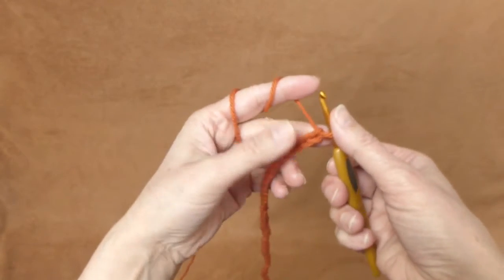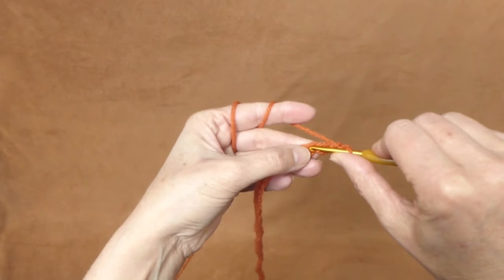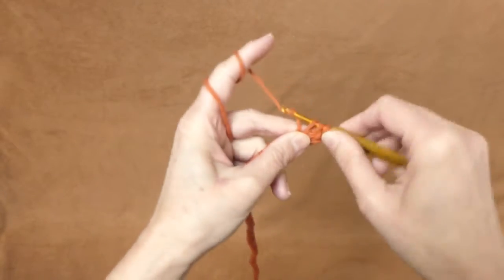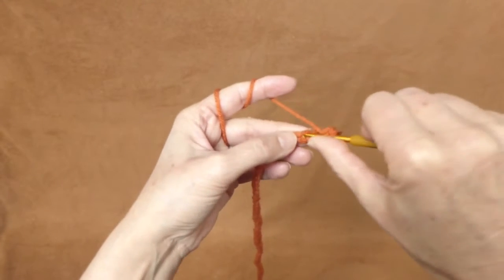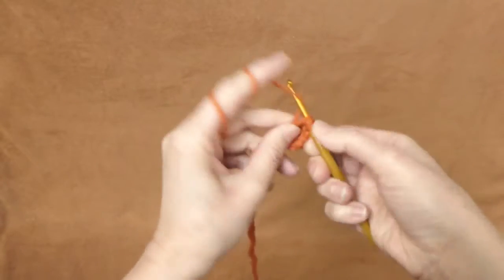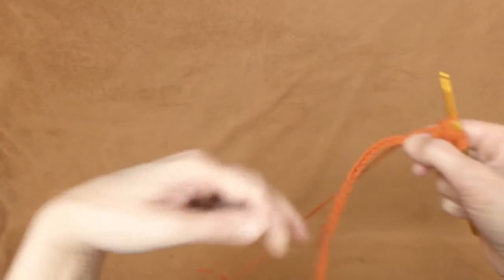I have 100 stitches, and now I will make two more chains — one, two — then go into the third one and make a double crochet stitch. Another double crochet stitch, working through one loop so yarn through two loops, yarn through two loops. Make 100 double crochet stitches — one double crochet stitch in each stitch all the way to the end.